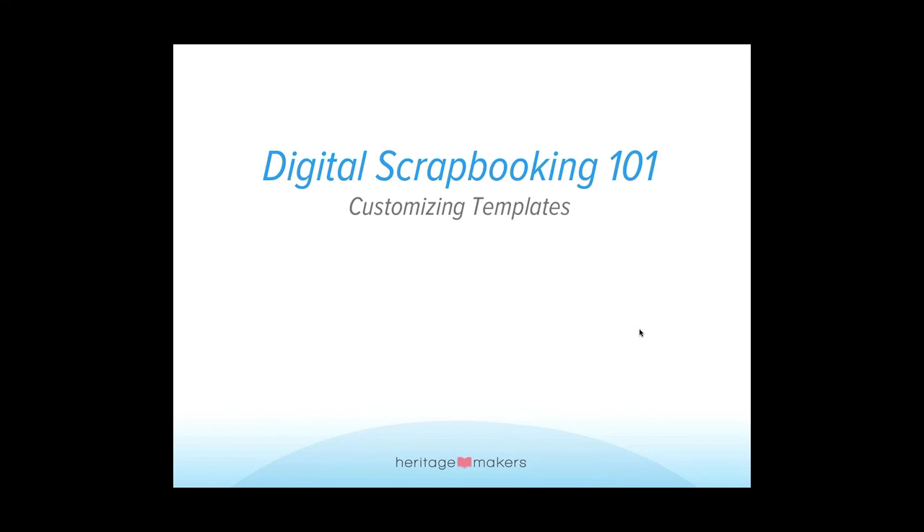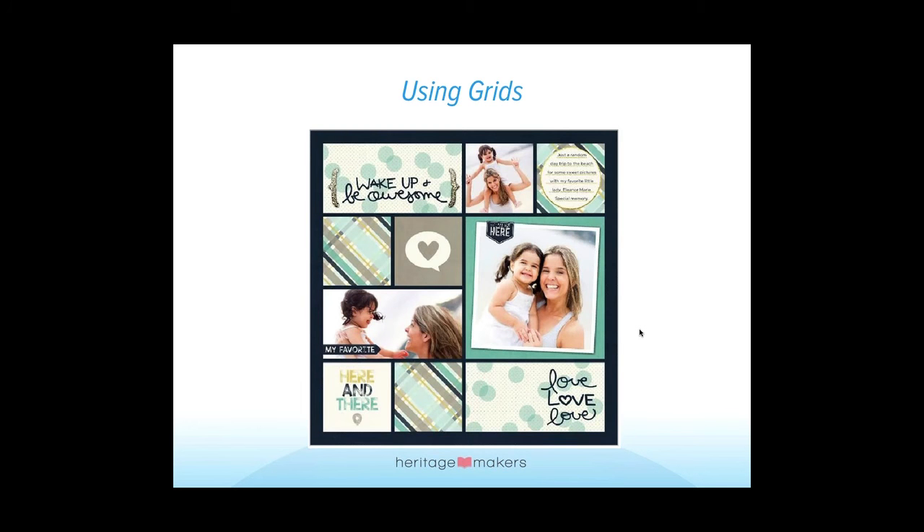We're going to start off — Brooke is going to talk about how to customize using templates. I'm going to turn it over to you, Brooke, and then we're going to let her dive into studio.